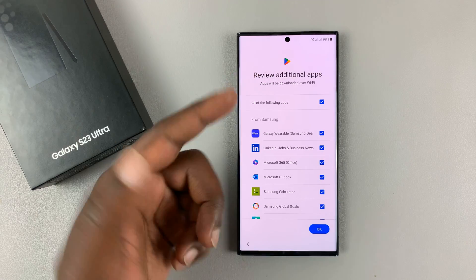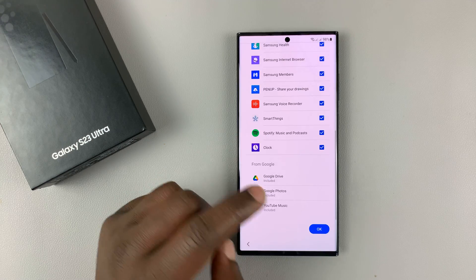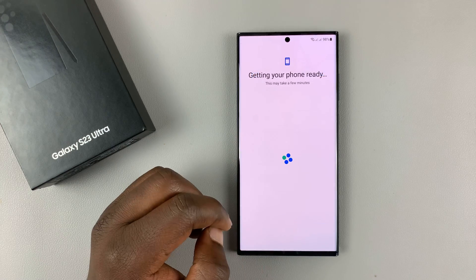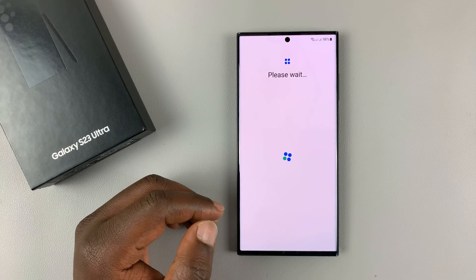It's going to tell you to review additional apps, which are some third-party apps you might want installed. Just tap OK, unless there's a specific app you don't want — then you can go ahead and uncheck it.